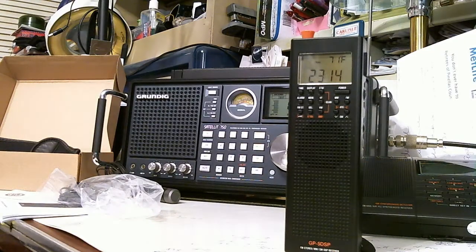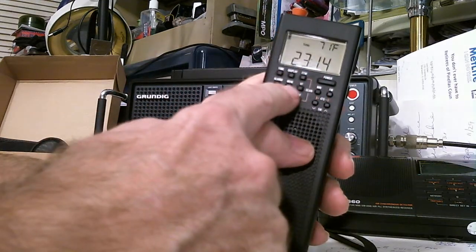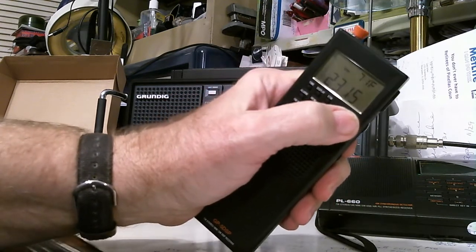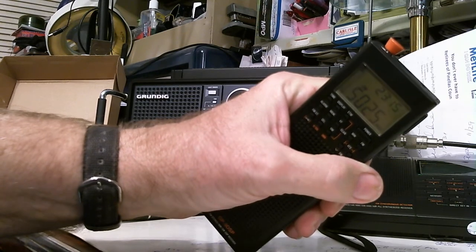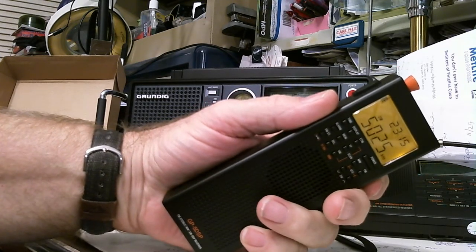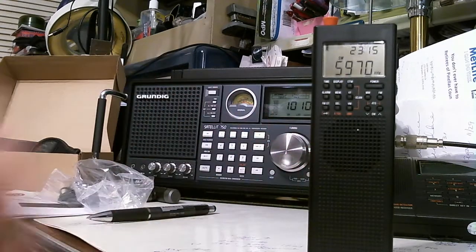Next is readability — specifically the display. This display, even though it's small because it's a small radio, has very large numerals, very easy to read even for someone with not-so-great eyes. Turning the power on — look how bright that background LCD is. Like other Tecsun radios, when you use a function or tune it, the backlight comes on for a few seconds. As long as I'm tuning or pushing any of these keys, the backlight stays on, then goes off in about five or six seconds.